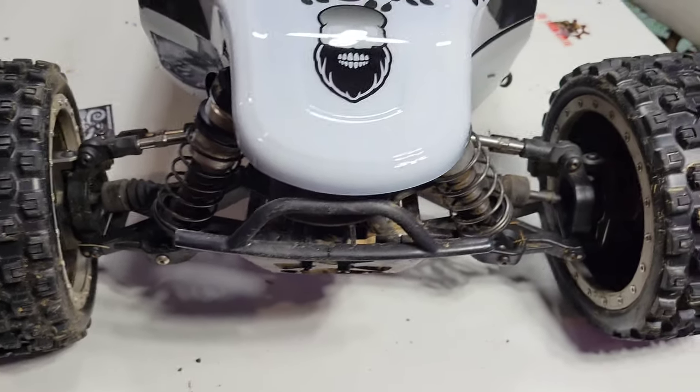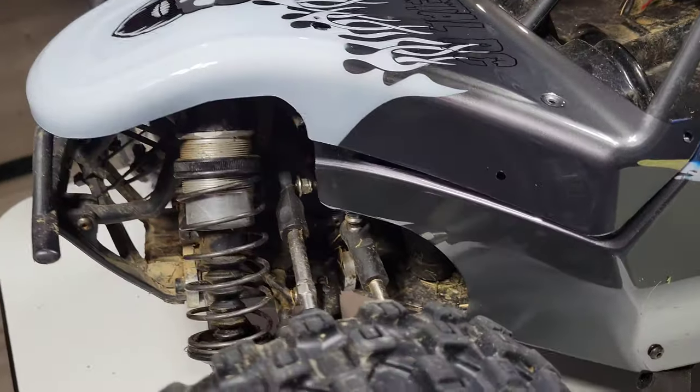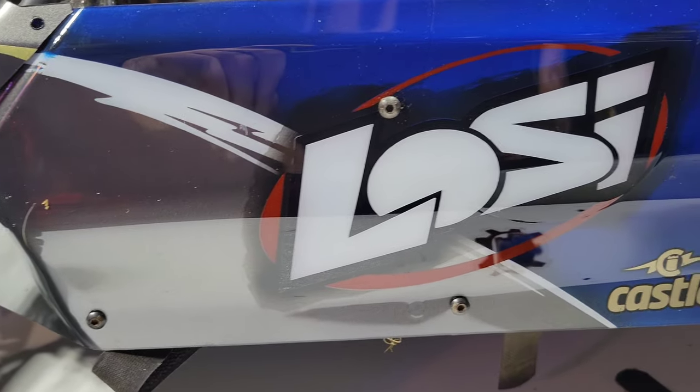All this is stencils and paint. That skull head looks badass on it — dirty ass DBXL. Again, the top piece that you're looking at right there still has a little piece of tape to come off.